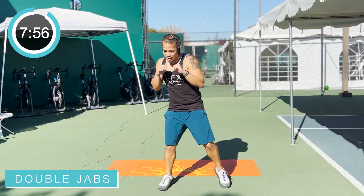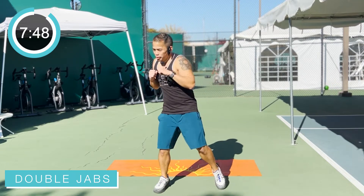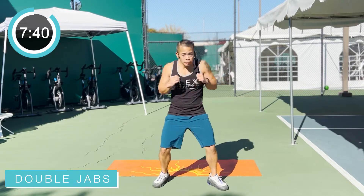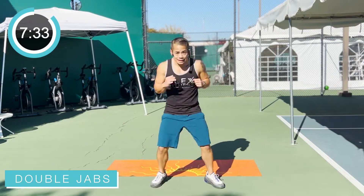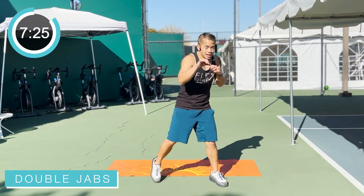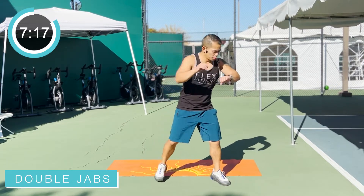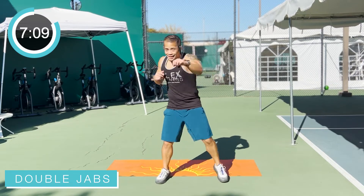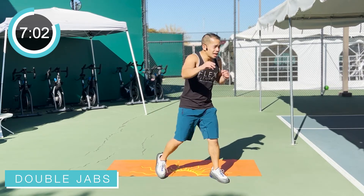Bring your right back to center. Give me some double jabs each side. Exhale that breath each punch. Double jabs — that means two jabs. I'm putting my weight into that punch, getting a little bit more out of it. Rotating the body just slightly so I can put some weight into that punch. Punch like you mean it. Keep breathing. Give me that same intensity throughout this whole workout.